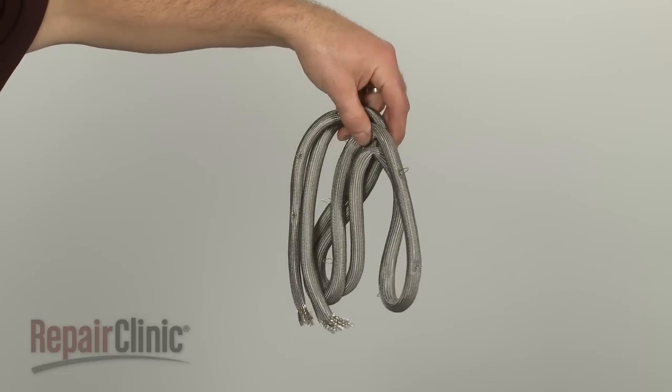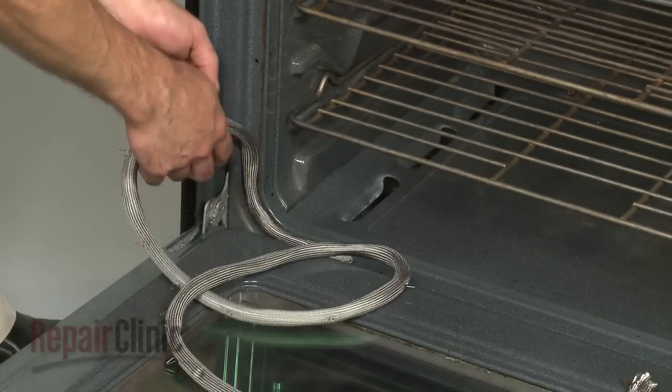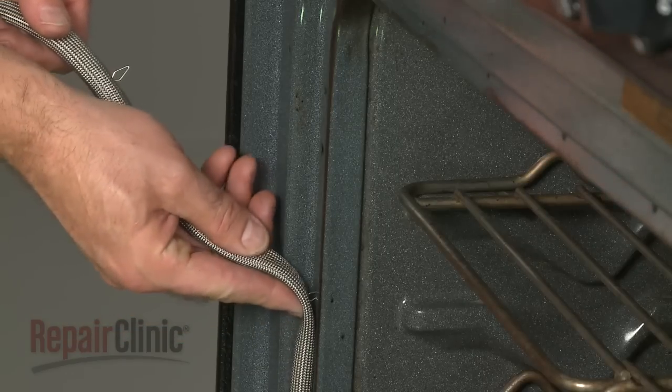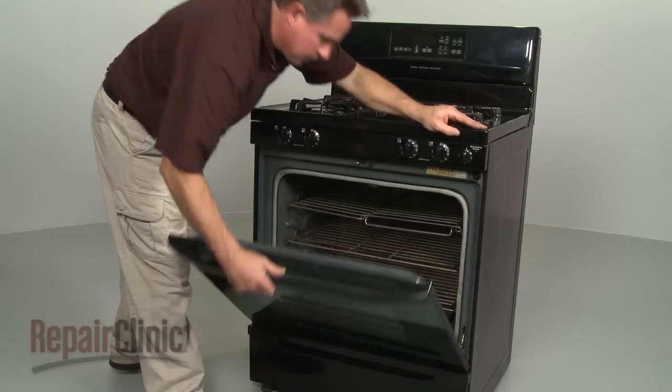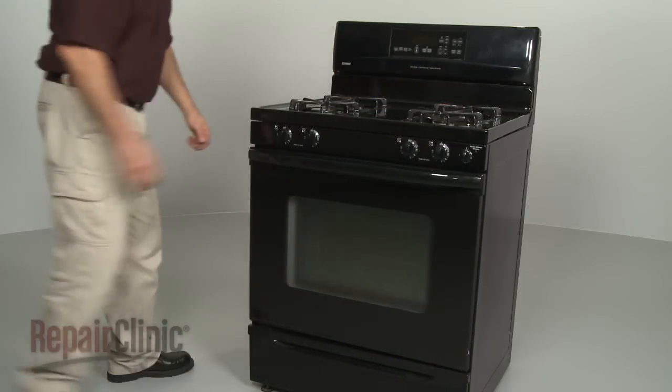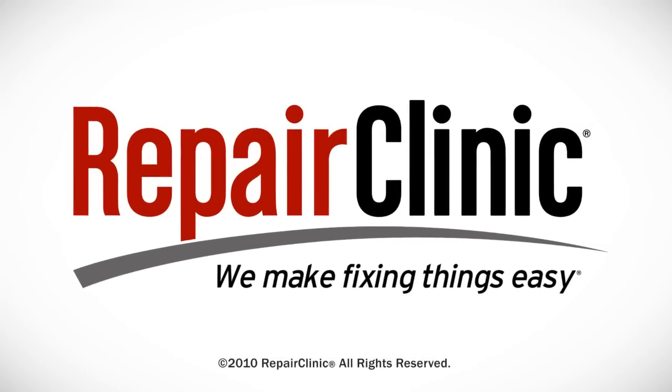Install the new door gasket by aligning it with the door frame and inserting the clips one by one into the holes in the frame. We'll see you next time.